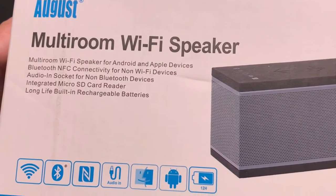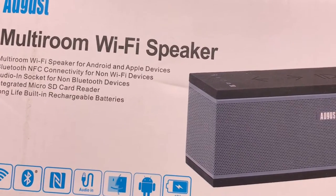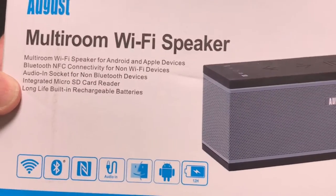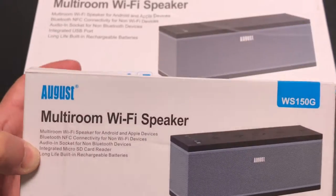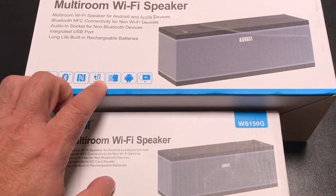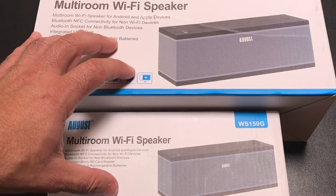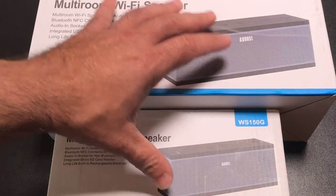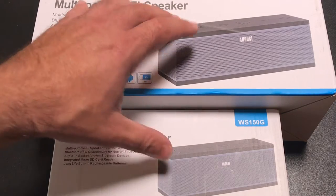They have the ability to connect via NFC so you can pair very easily. There's an audio socket for non-Bluetooth devices — basically an audio jack you can plug in. It does have a micro SD reader so you can put a micro SD card with music on it, and you'll get well over 20 hours of playback. Each solution also supports AirPlay and Android, and has an onboard battery so you can run them plugged into a power source or use the included batteries.